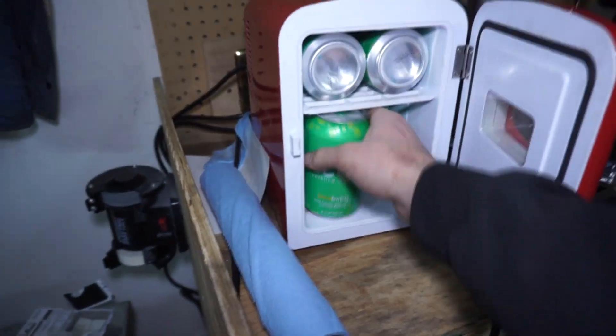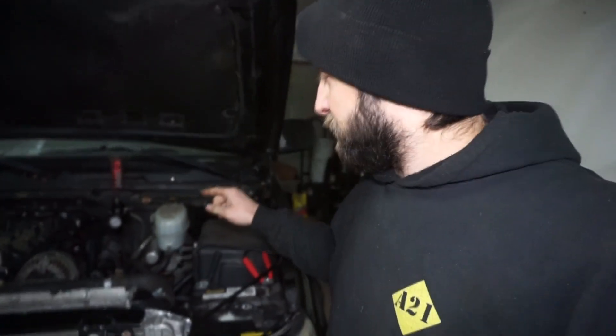Today we're gonna do some science — and by science I mean wiring and testing fuel pumps. I have one fuel pump hooked up and I want to test the current draw on a single Walbro 450, because I have three of them and I want to properly size the wiring.